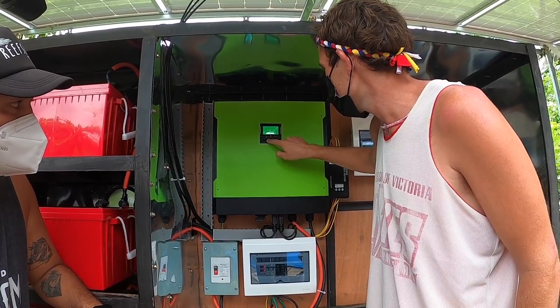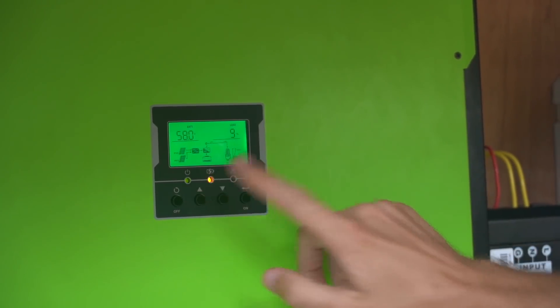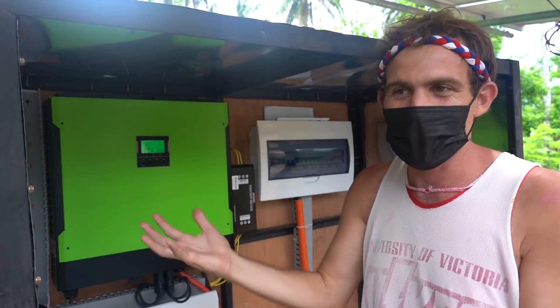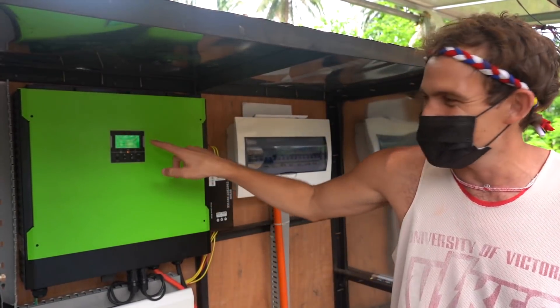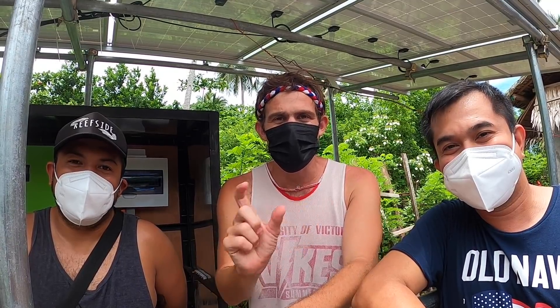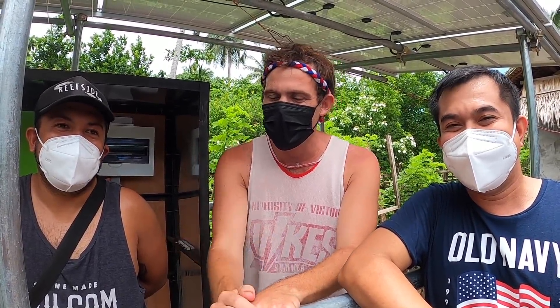Right now with just a couple of people charging things and a light or two on, we're only using eight percent of our whole load. Tonight I'm going to turn everything on and check the percentage again — maybe 15 to 20 percent. We have a big freezer plugged in and we could add 10 more freezers no problem. If you want to do solar, message me on Facebook at Becoming Filipino and I can give you their details, or check the description.